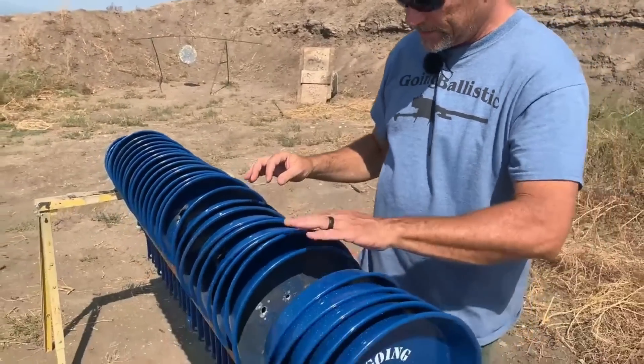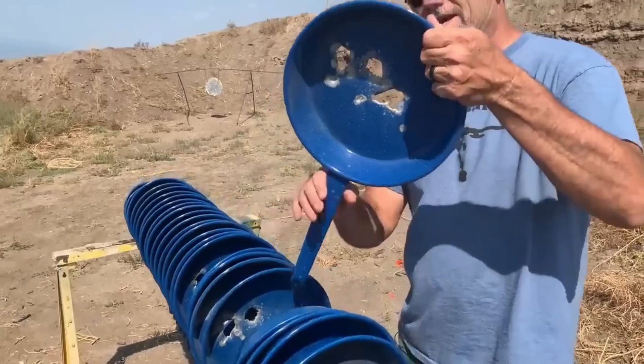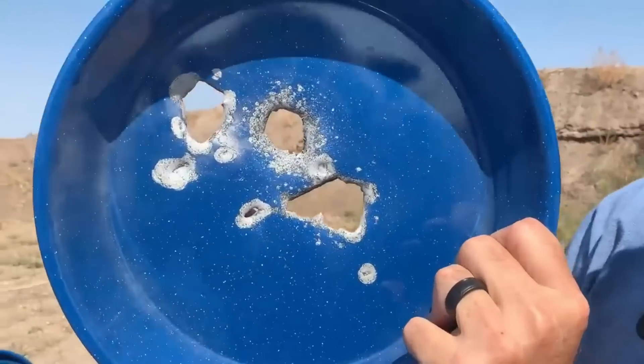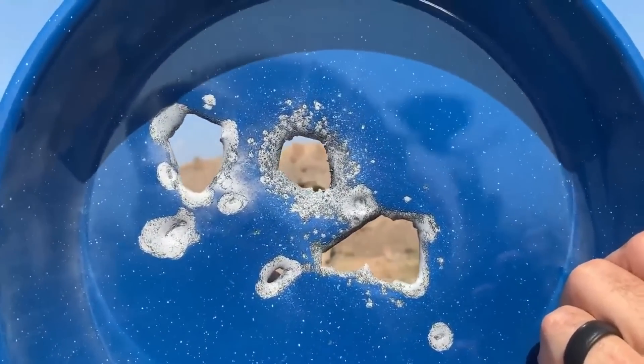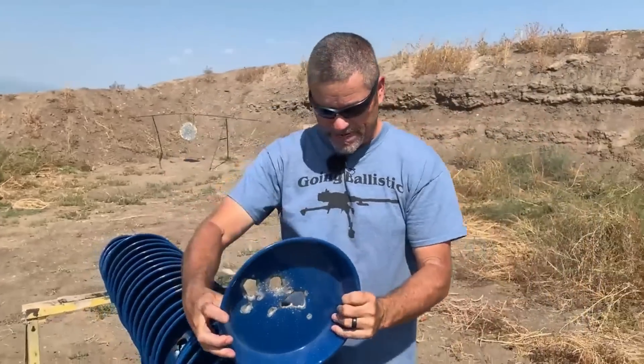One, two, three, four, five, six, seven, eight, nine — here's the tenth. It's just pushing junk through at that point. That's insane.